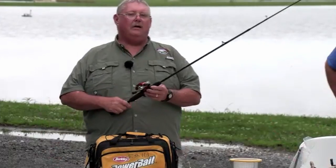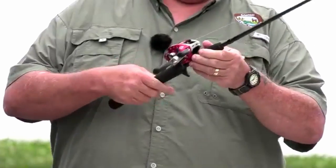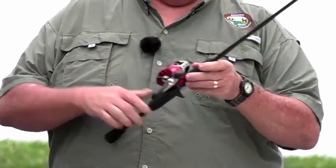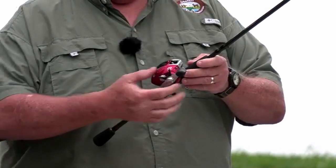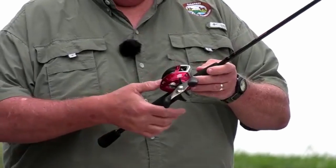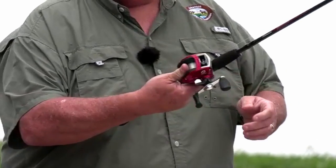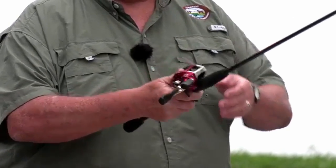The next step up, getting a little more advanced, is the bait cast rod and reel. It has basically the same parts on the rod as the spin cast - handle, grip, trigger, reel seat, blank, line guides - but the reel sits on top. The crank handle is here, the star section is your drag adjustment, and the release button is where when you press it, your thumb lands on the spool. Take your thumb off the spool and the bait starts to drop.